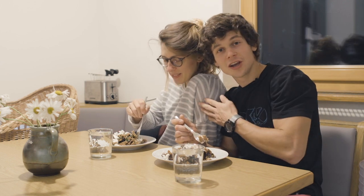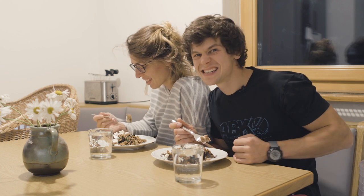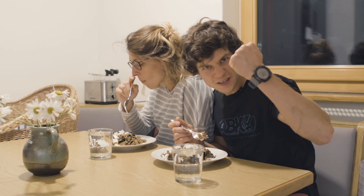We are new parents. We got our baby boy in a crib. So yeah, it'll be hectic but it'll be good. It'll be fun.